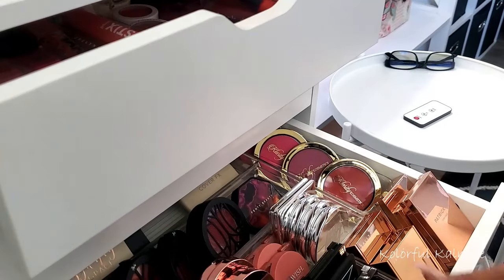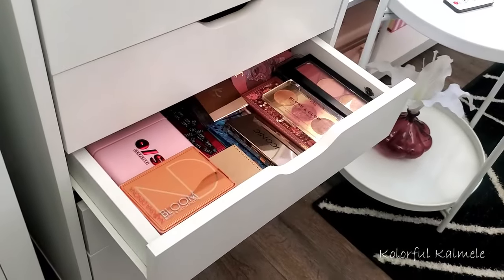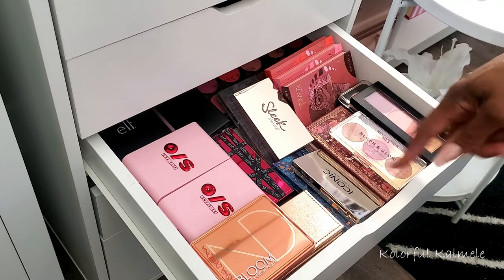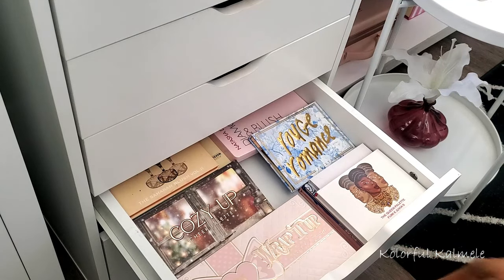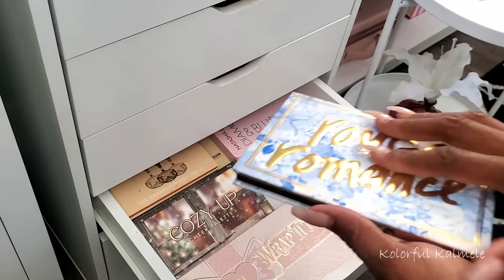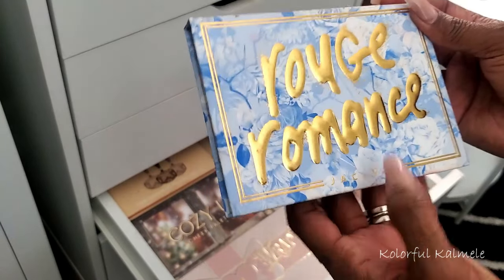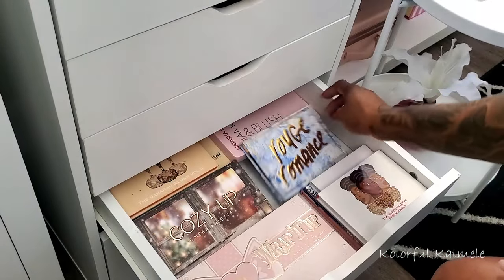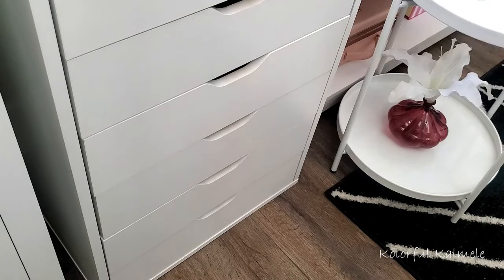I know it's absolutely ridiculous, but I have four drawers of smaller blush trios and quads in addition to the others. That makes five blush drawers total — I don't want to hear anything about it because I love me some blush. I've got the Rouge Romance from Jacqueline Cosmetics in here — oh my goodness, that one is stunning.